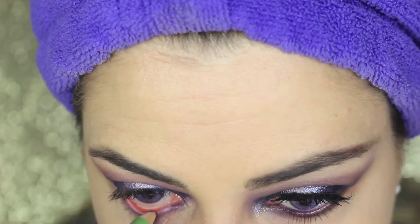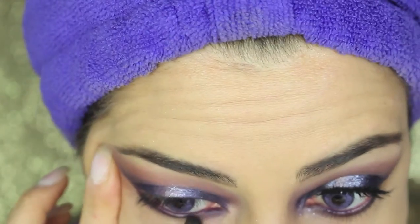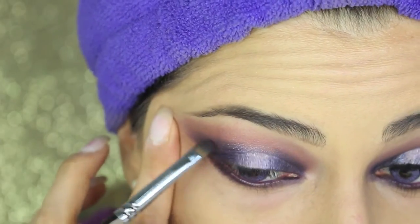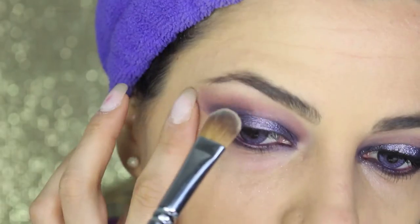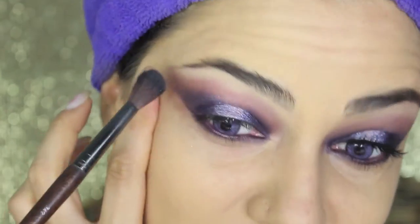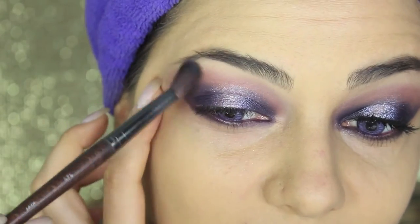Now in the waterline, I'm applying the same purple pencil I used at the beginning for the corners of the eyes. I also applied just some dark purple eyeshadow underneath. Now I'm taking a setting powder — this one is MAC Studio Fix powder — and applying it underneath the brows just to clean up that area and highlight it a little bit. Blend with a soft blending brush.